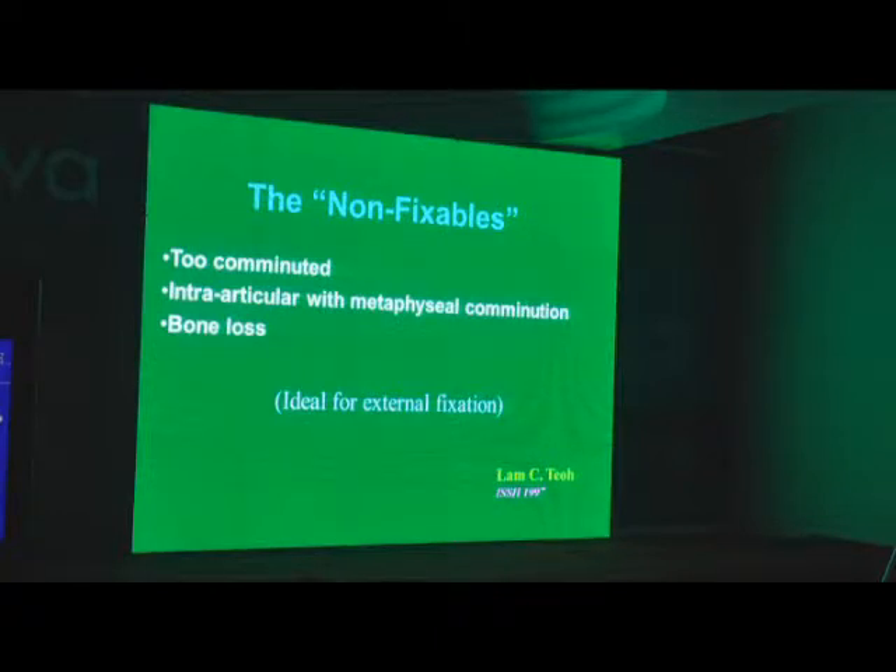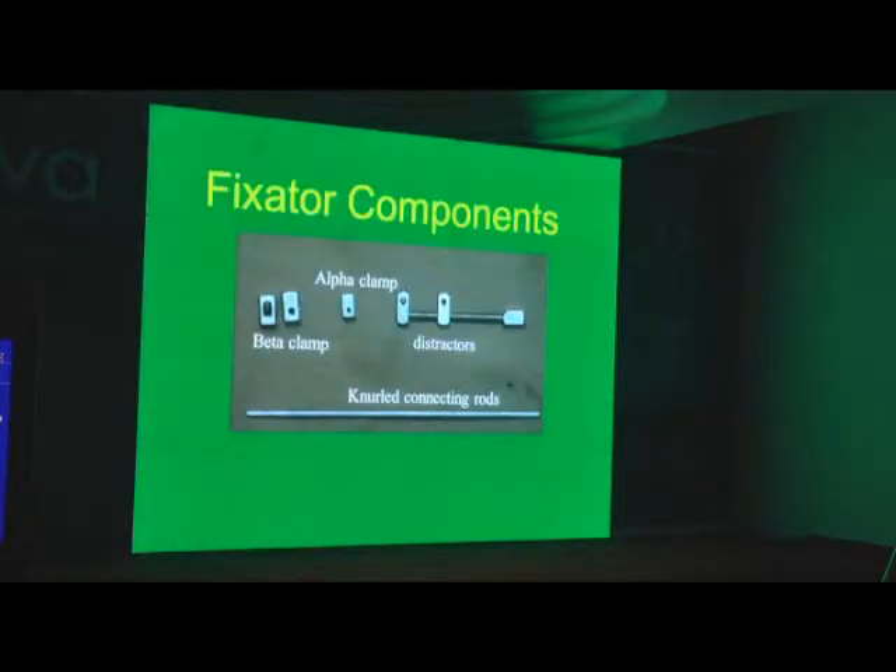LAMCHAMTO can fix a 1 mm bone fragment — he fixes anything. His fixations are the most beautiful and results are the most fantastic. I asked him: do you allow your residents to do it? He said none of them have been done by anyone except me — I cannot even allow my second-in-command. That tells you how much technical difficulty there is in handing it down. And that is where external fixators come in. When you don't deal with it daily, don't open up and put large screws — use an external fixator.